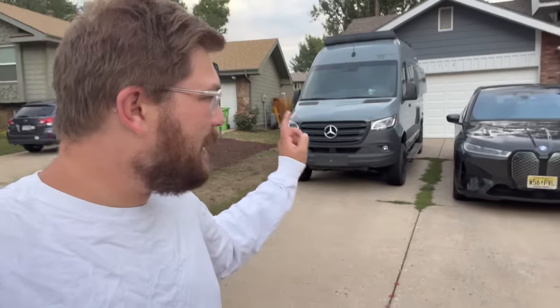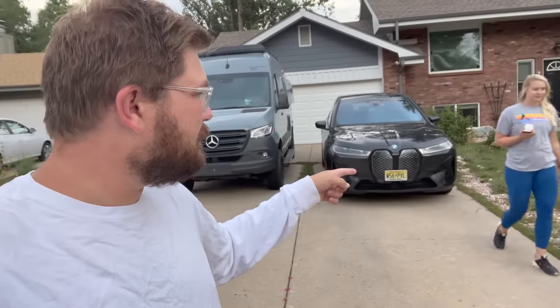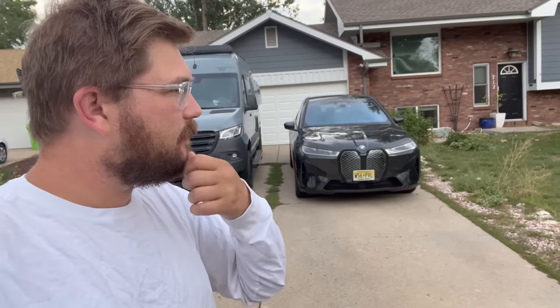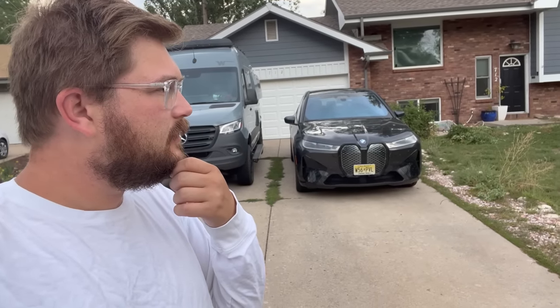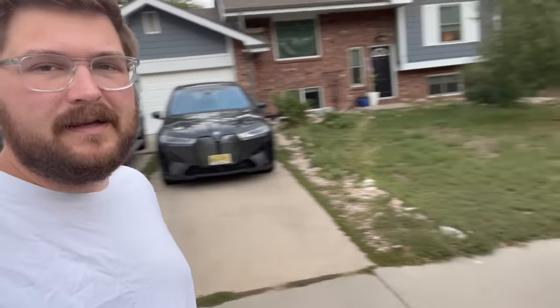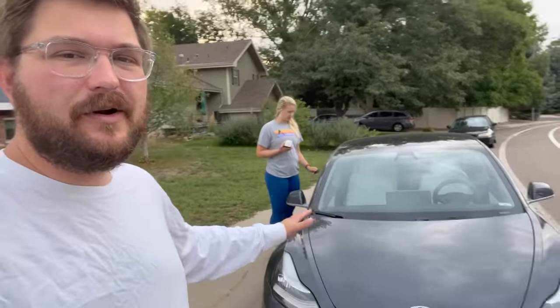I think you and I will hop in the iX. Are you going to take the Tesla? I don't want to. You don't want to? Why? Because it's loud — it's the fan noises. Oh, we'll just keep air conditioning off, then there's no noise. So we have some issues with the Model 3, which I'll go through.